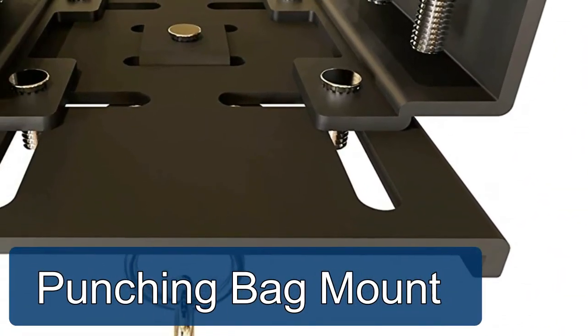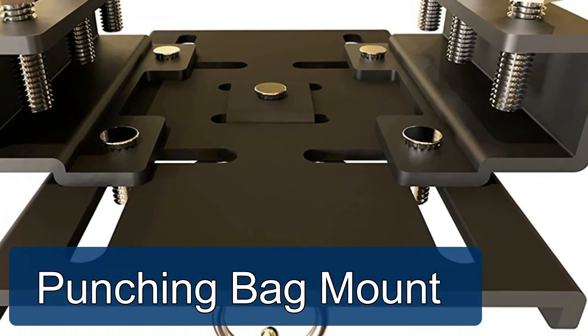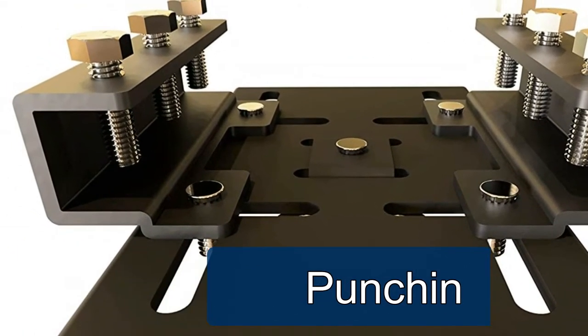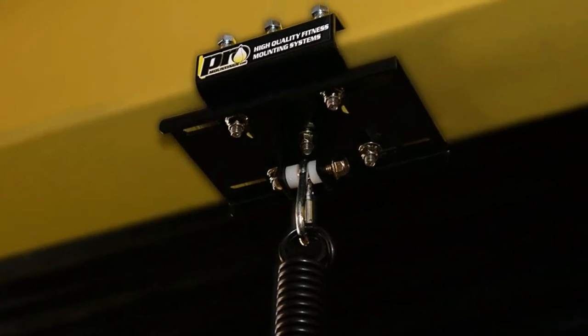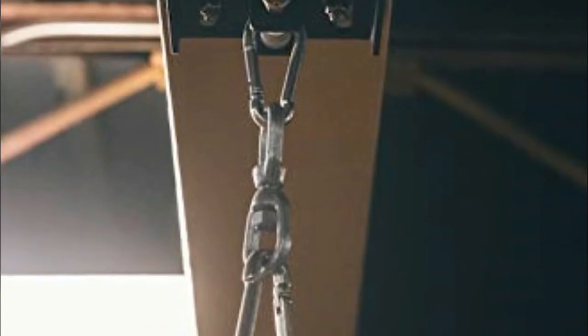Pro Mounting's IB-2100 punching bag mount is the strongest i-beam mount on the market for heavy bags and punching bags up to 500 pounds. Made from 3/16 steel construction for a rock solid mount. All mounting hardware and instructions included for easy and quick installation within minutes. Made in the USA with a lifetime warranty.